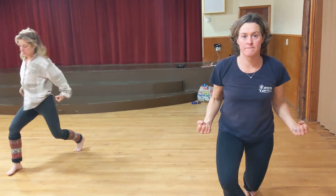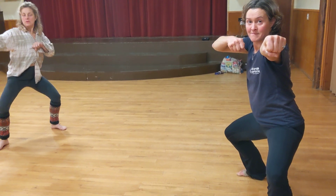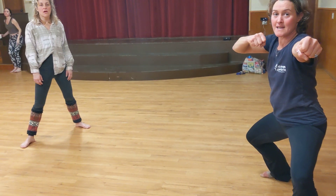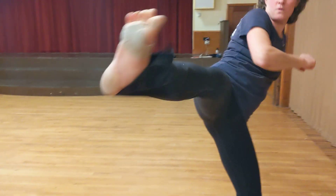One, elbows. Two, punch. Three — why don't we try a kick? You want to add the kick? Yeah, so go from there. Boom, yeah, and do a kick. We can add a turn with that.